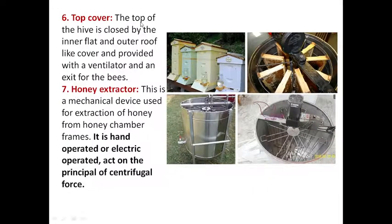The top cover closes the top of the hive with an inner flat cover and an outer roof-like cover. It is provided with a ventilator for air circulation and an exit gate for the worker bees.